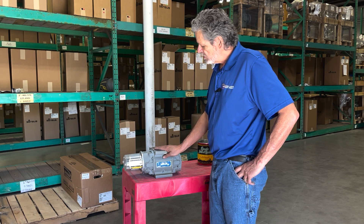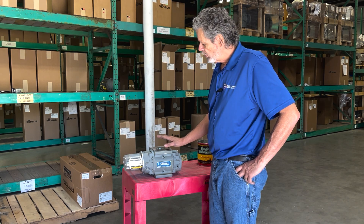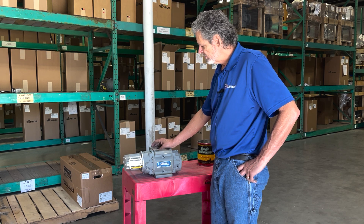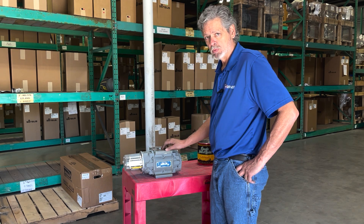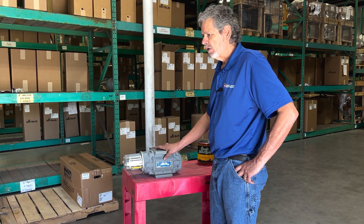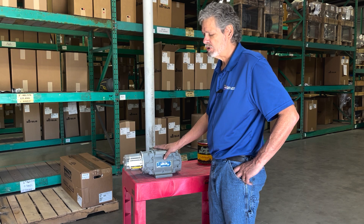Today we're going to demonstrate how to properly flush a roots meter. Oftentimes roots meters get debris inside the measuring chamber and it will cause the impellers to stop motion.